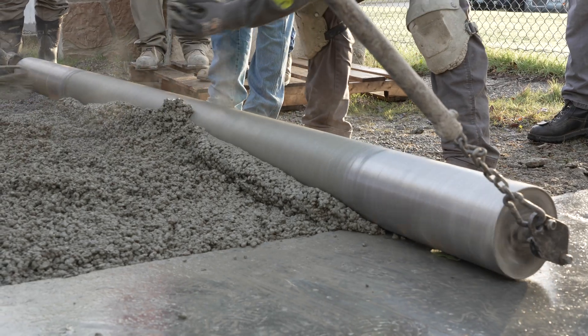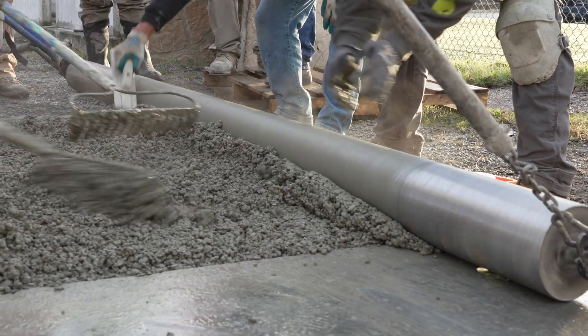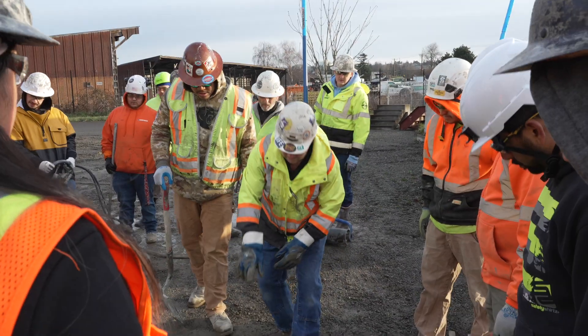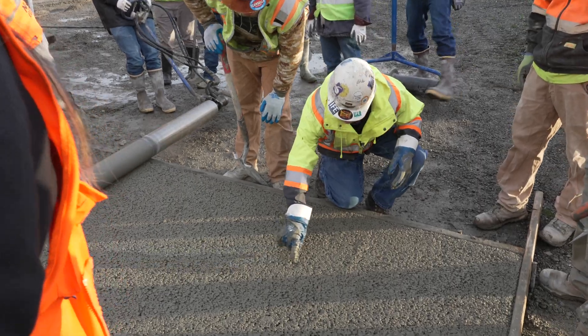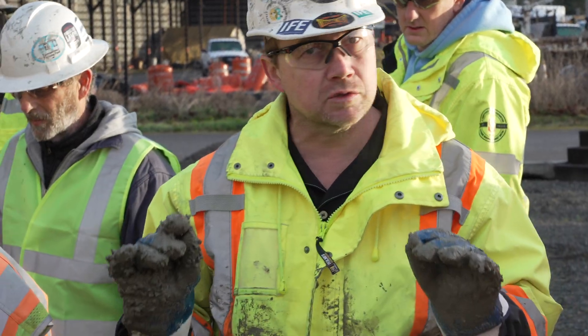Break that down. If you look at the structure of this, see where we're getting some void space in here, here, and here? Another one. If we don't change something, this is what causes raveling.